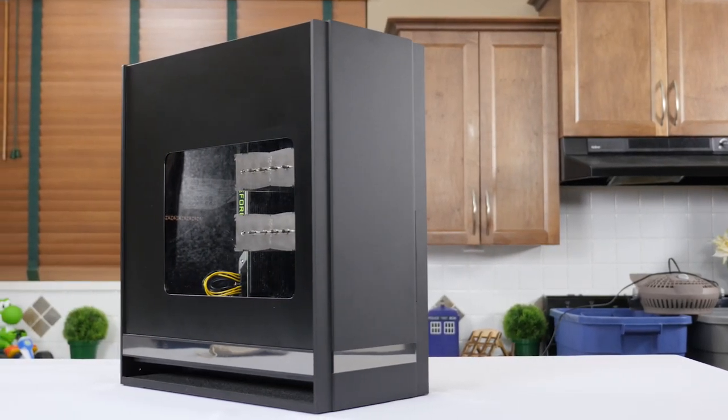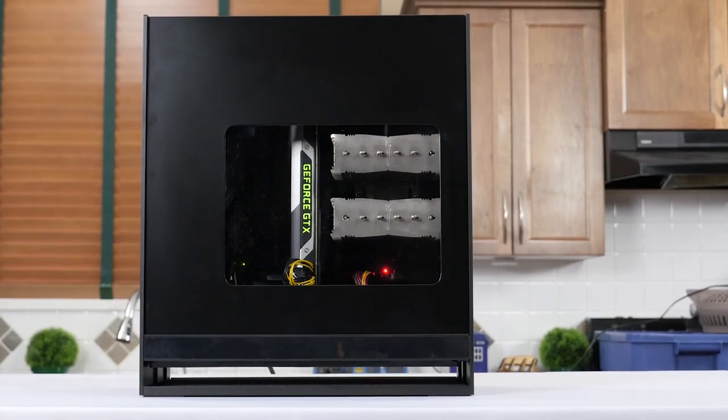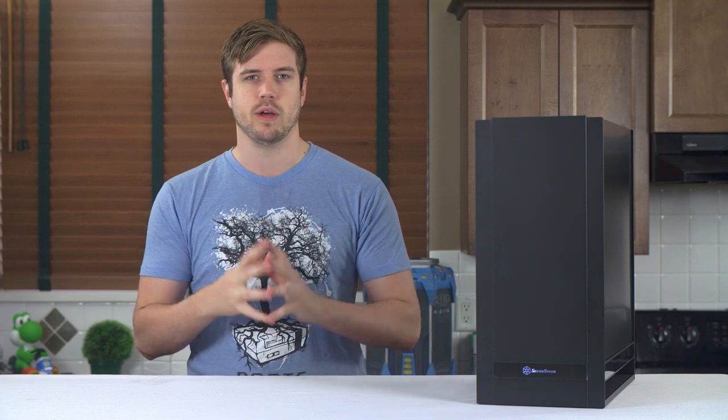My only gripe with this particular panel is that I would have liked to see the window shifted up a little bit. This would have pulled the expansion cards and a little bit more of the motherboard into view and done a better job of hiding the cable clutter at the bottom. Also, the right side panel is more or less the same as the left side panel, just without the window cutout.